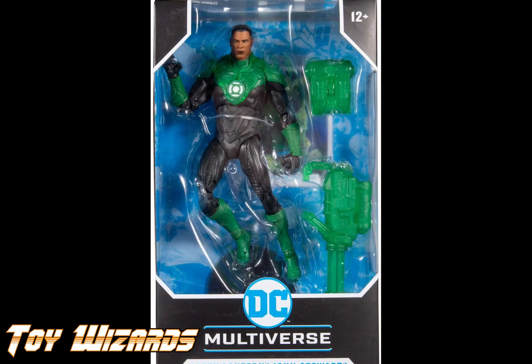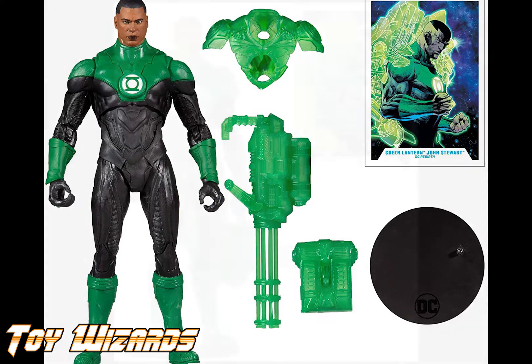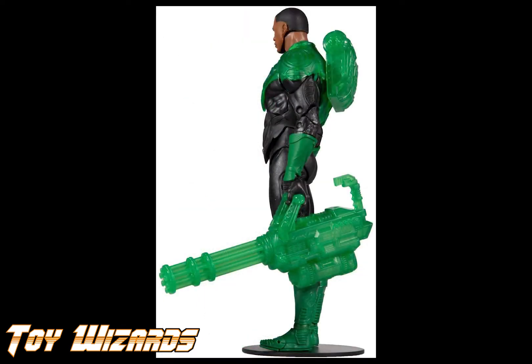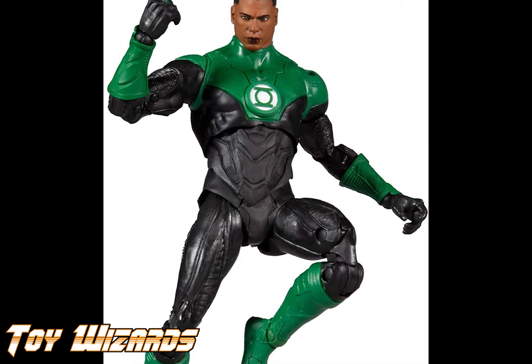Hey everybody and welcome to another spontaneous toy review here at Toy Wizards — that's toy-wizards.com. Today's review is Green Lantern John Stewart from the DC Multiverse line at McFarlane Toys.